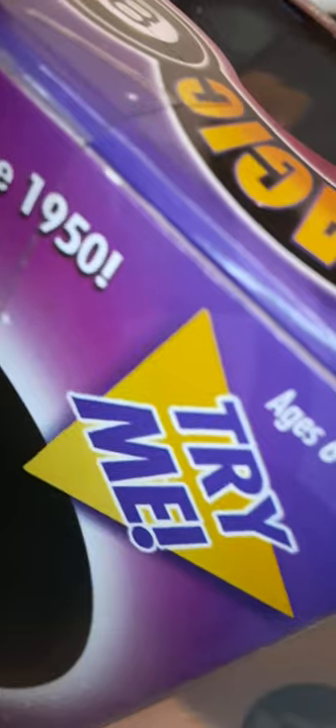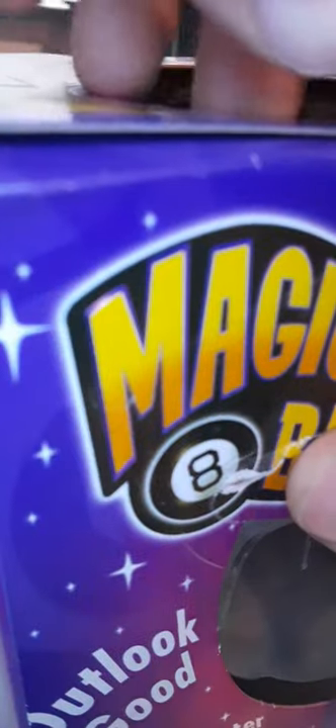Sorry about that, I had to pause it. So we got this and we're gonna be opening this. I know it's a Pokemon channel and all, but today it won't be about Pokemon.